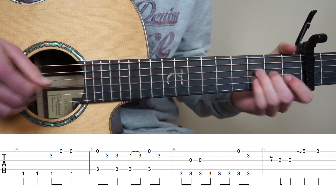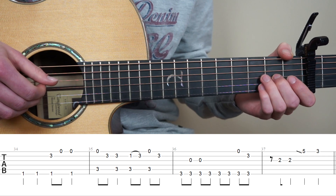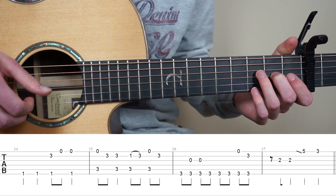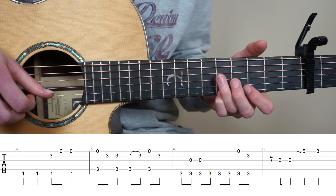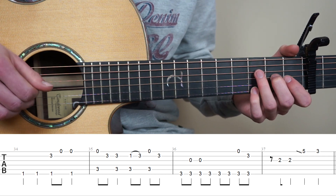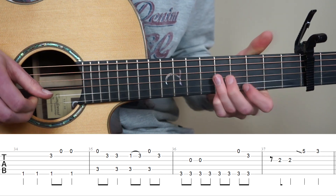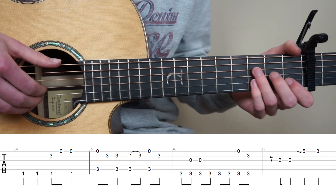And for bar 37, just put your middle finger on the 2nd fret 3rd string and play twice. And now we're going to do a slide from the 3rd fret to the 5th fret. So now we know bar 34 to 37.